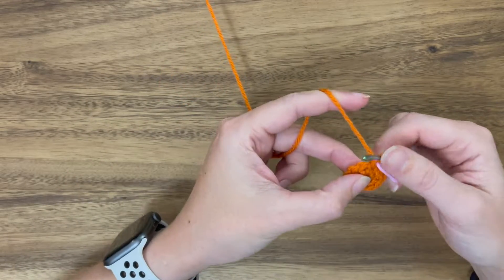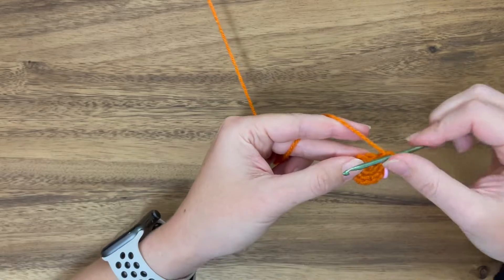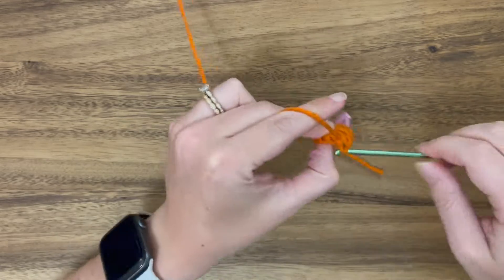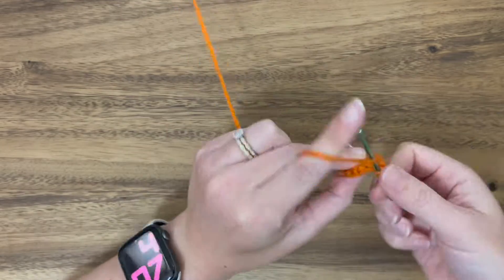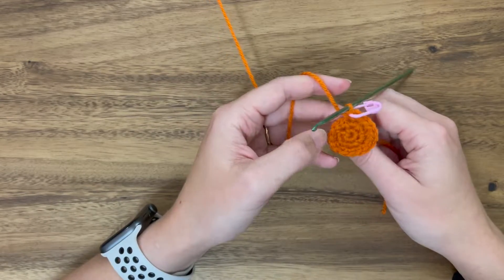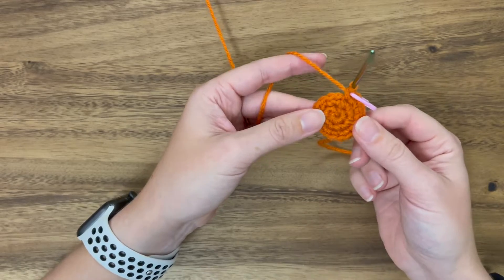In the first stitch work an increase, then work a single crochet — that's one sequence. Next stitch, work an increase, then a single crochet — that's two. Do that the rest of the way around. At this point we should have 18 stitches. Now that we have a couple of rounds in, go ahead and pull that tail a little bit tighter so the hole in the center is completely closed down.